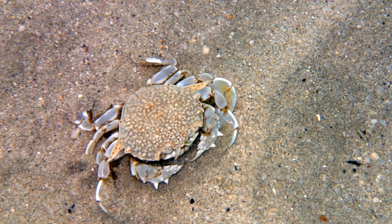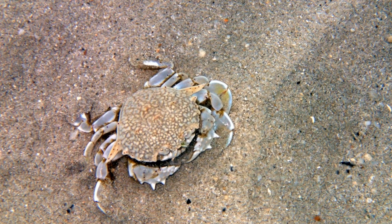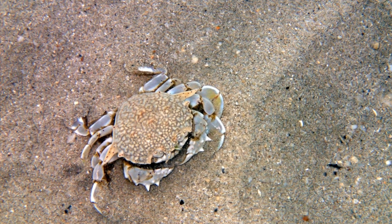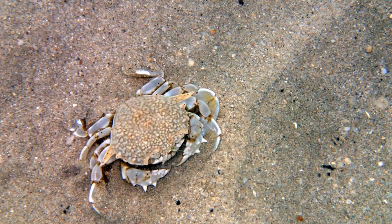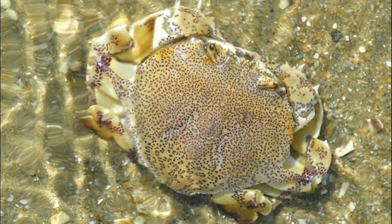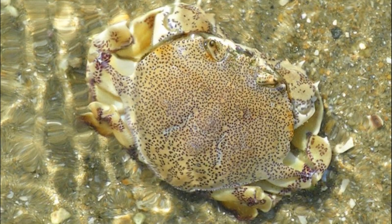Their four pairs of walking legs are flattened like paddles, allowing them to swim or burrow very quickly into the sand. They are active at night and are rarely seen during the day, as they are usually buried in the sediment.